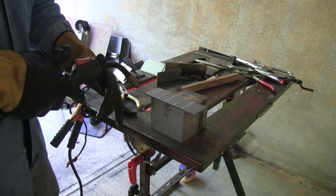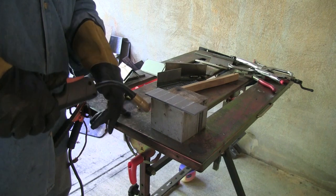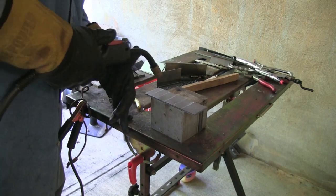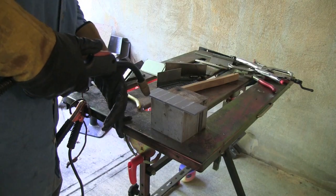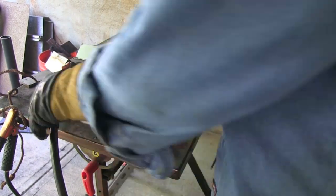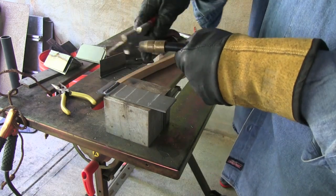I always prop. I rarely weld with only one hand or with both hands hanging in the breeze — I'm always propping on something rigid. I prop with a pinky, usually put a thumb against the gooseneck of the gun. About the only way I can run a decent bead is by propping. We're going to run beads along the soapstone lines marked on this 1/8" steel. It's good to have a line — a scribe line is even better, but soapstone works okay.